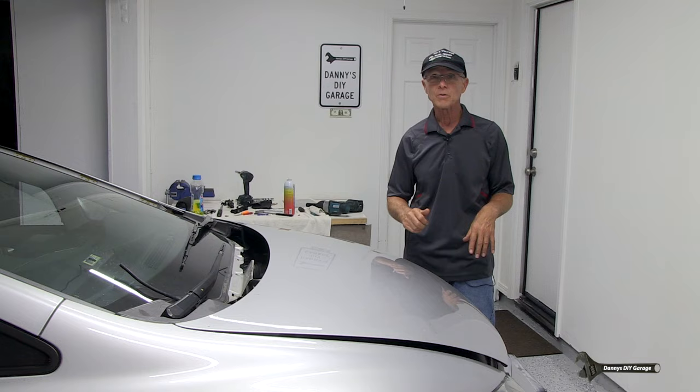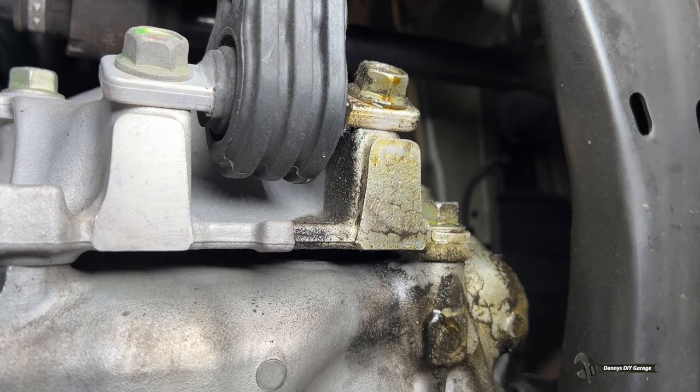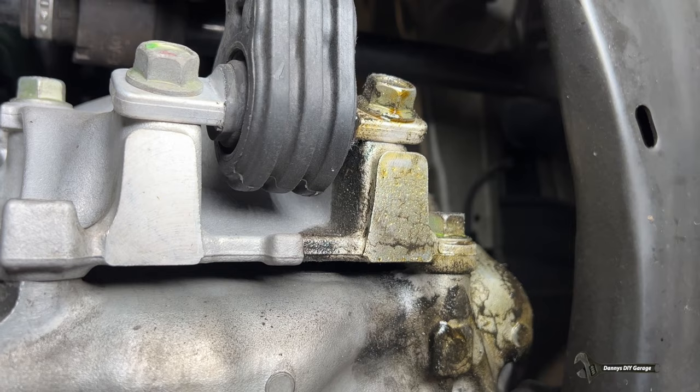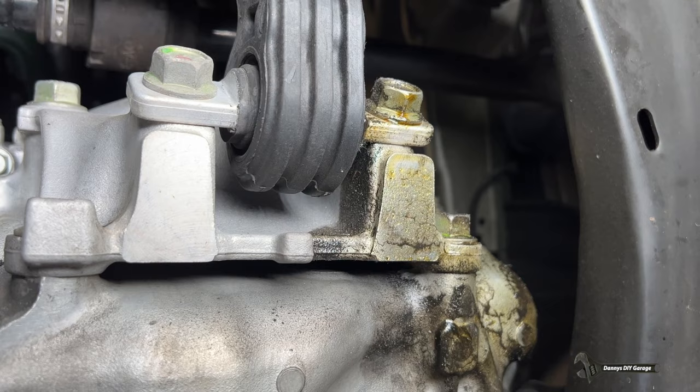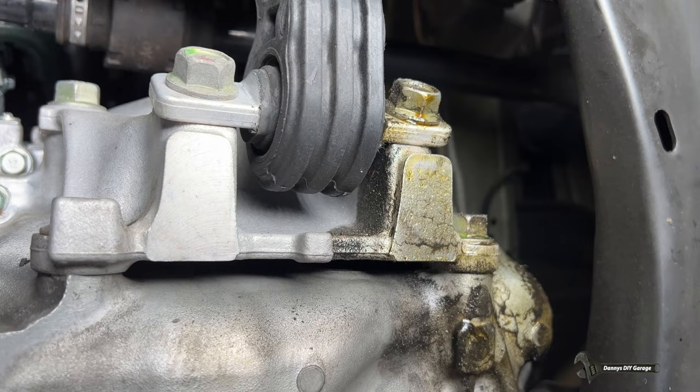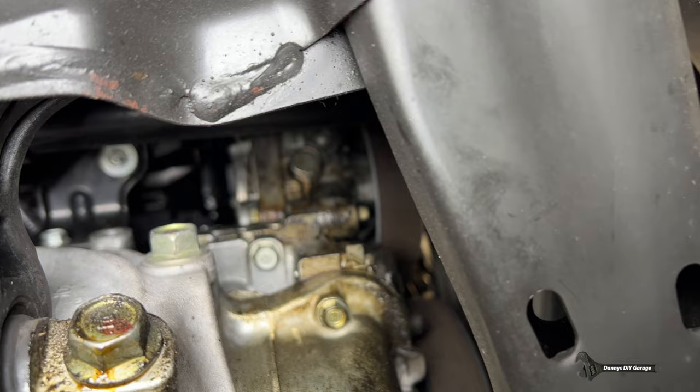So if you have a leak underneath your car in this area, it's either going to be your power steering O-rings or your VTech solenoid. If you want to see the video on replacing the seal on the VTech solenoid, I'll link that at the end of the video and in the description. But in today's video we're going to do these O-rings on the power steering hoses — right up here is where those O-rings are.